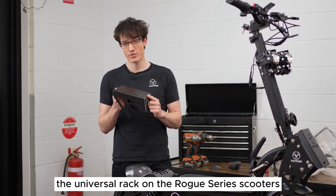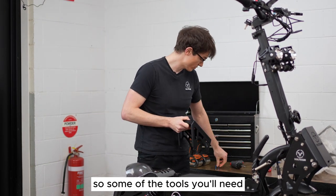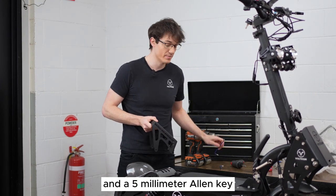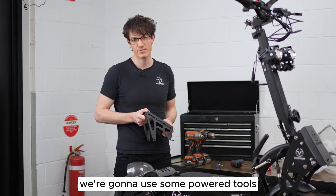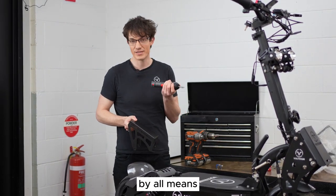Now we're going to have a look at how to install the universal rack on the Rogue Series scooters. Some of the tools you'll need are a four millimeter allen key and a five millimeter allen key. Just to speed up the process we're going to use some powered tools, and if you've got them by all means use a power tool.